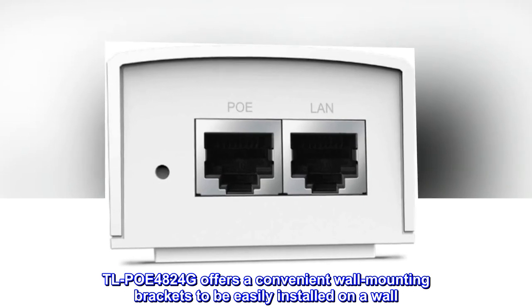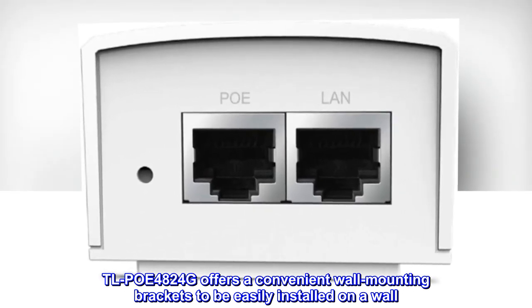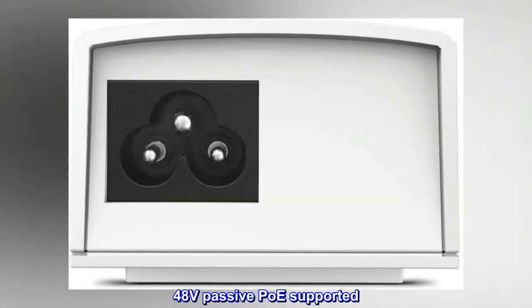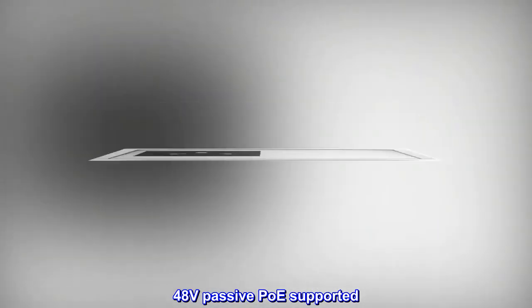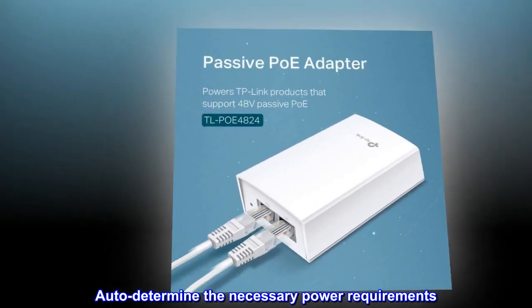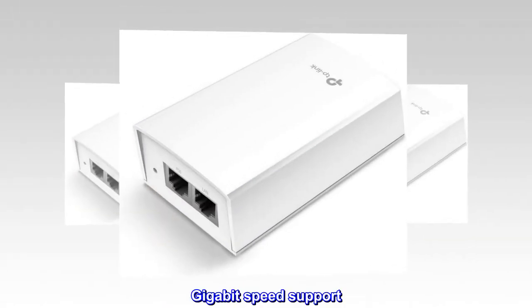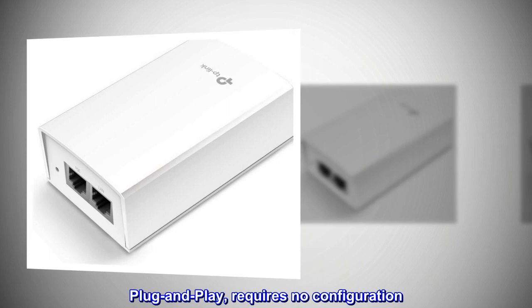TLPOE 4824G offers a convenient wall mounting bracket to be easily installed on a wall. 48V Passive POE supported. Auto-determines the necessary power requirements. Gigabit speed support. Plug and play, requires no configuration.